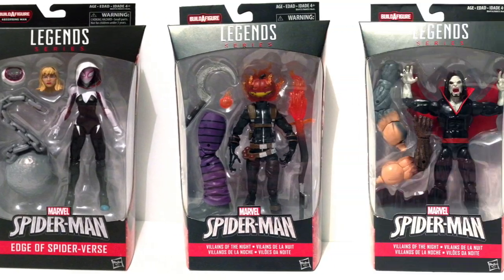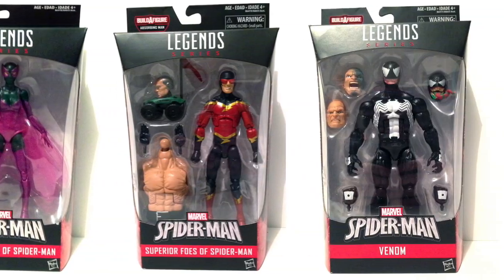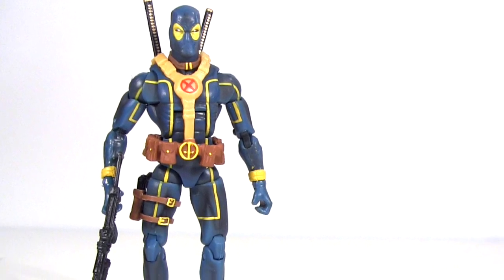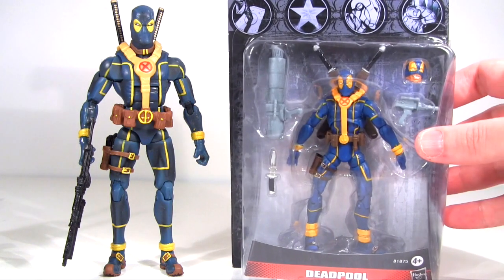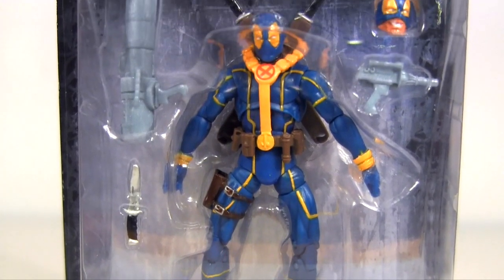Hey everybody, it's Glenn. In this video I'm taking a break from my reviews of the Marvel Legends Absorbing Man Bath Wave. As you may remember in the previous episode of Confessions of an eBayaholic, which featured the six-inch Marvel Legends X-Men Deadpool knockoff I scored on eBay, I promised I'd be taking a look at the three and three quarter inch version of the character. Well, my friends, that time is now.